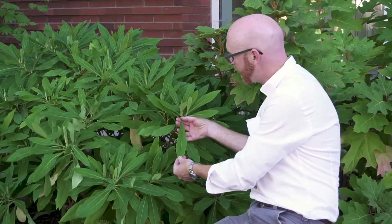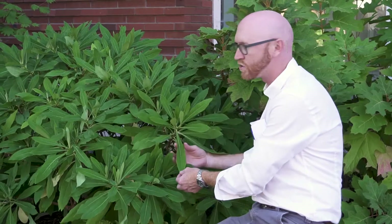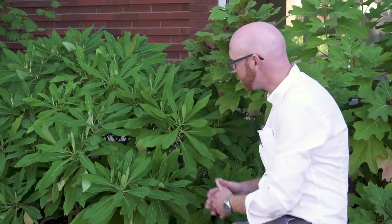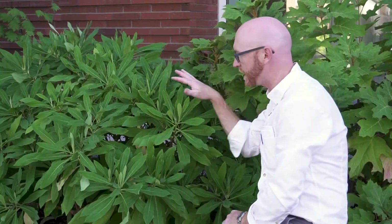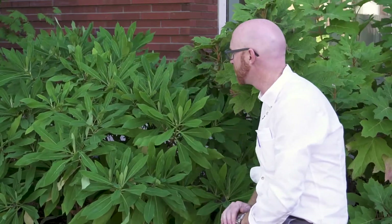The leaves are quite attractive — they are very narrowly elliptic with a strong attenuate base, meaning a long tapering base. It is a deciduous shrub, but it has very attractive foliage with no real serious pest and disease problems all during summertime.